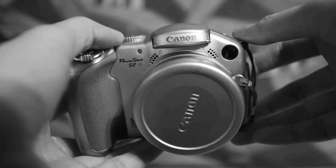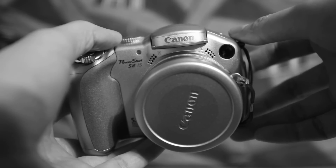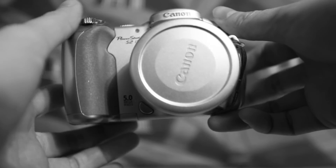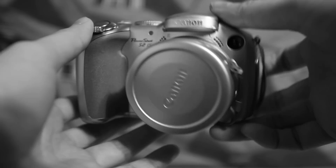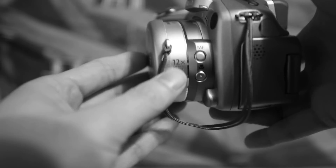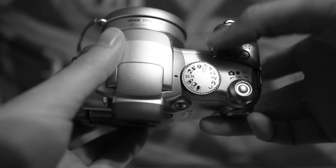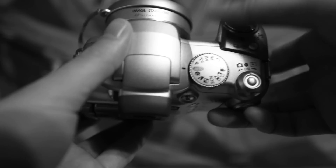In front of you is the Canon PowerShot S2IS image stabilized lens. This is a 5 megapixel camera with 12 times optical zoom. This camera is great for any beginner who wants to have a little bit more control over their camera.